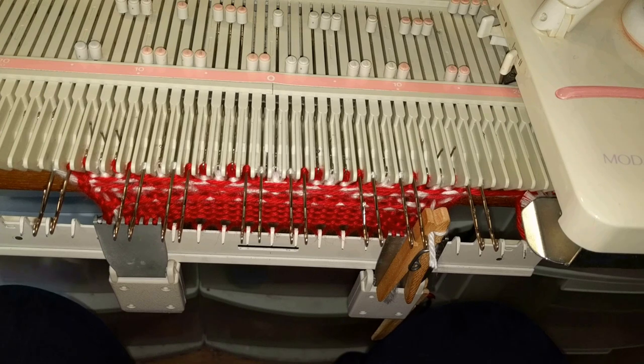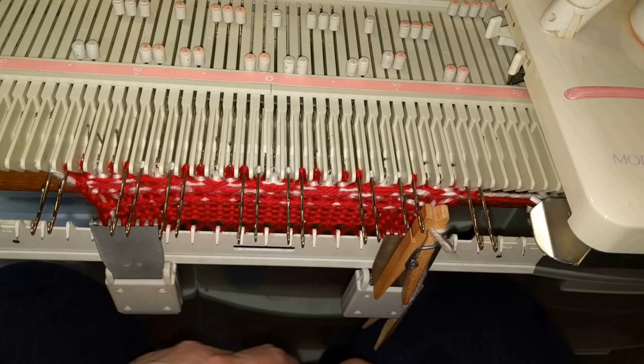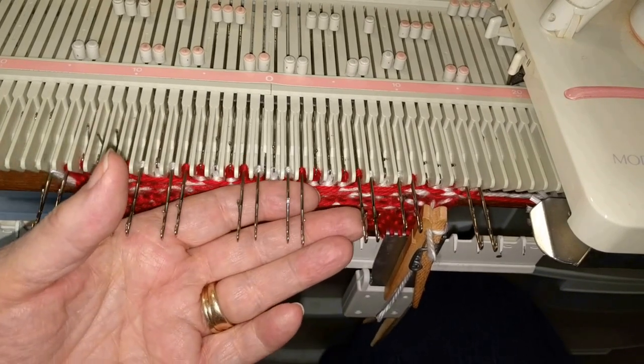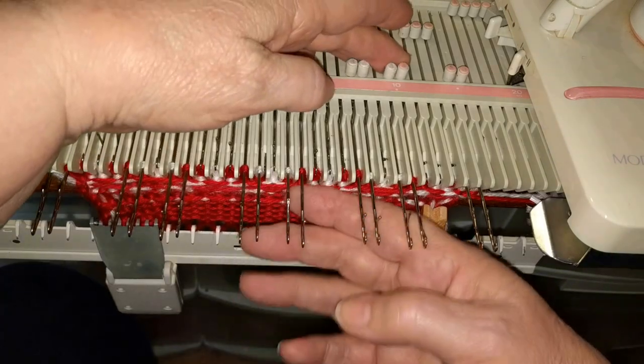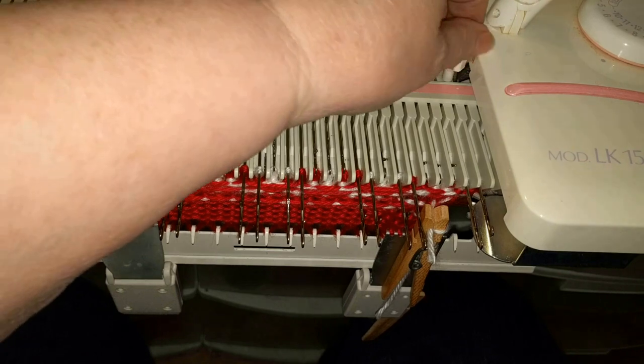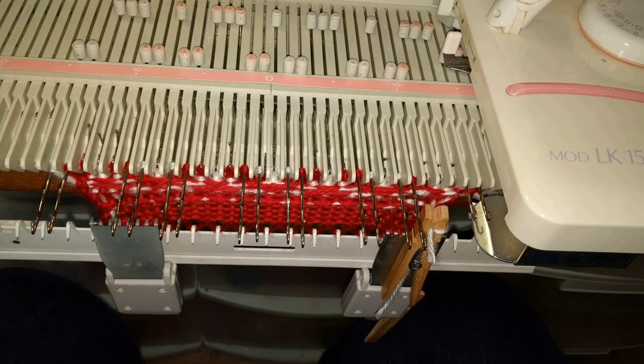Okay, Method 3 is similar in some respects to Method 1, but I think it's a little bit easier to do. It still involves knitting one row of one of the colors of yarn, removing the carriage, putting it back on the original side, and then knitting with the other color. It takes two rows of knitting to knit one row on the chart. We're going to begin with the main color in the carriage. I've brought forward the selected needles and these will be the contrast color. Make sure that all four carriage levers are in the back position and knit one row.